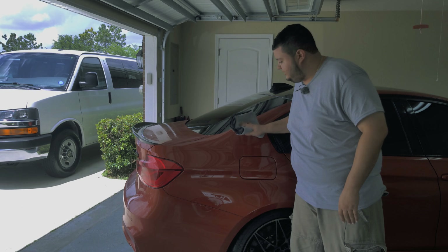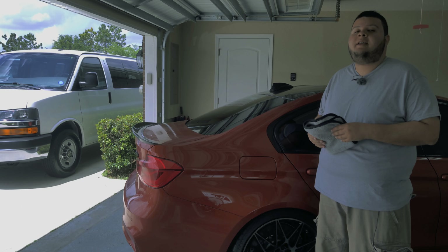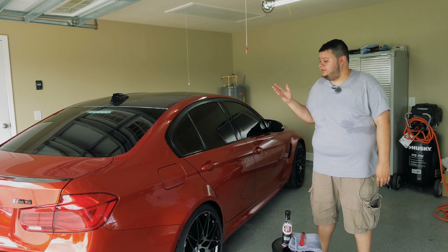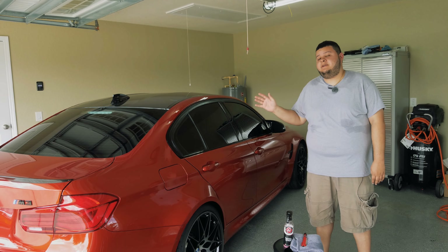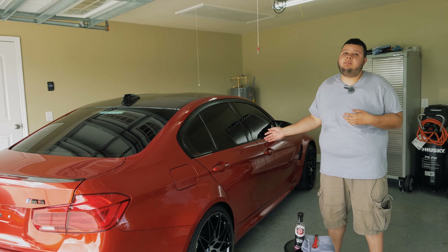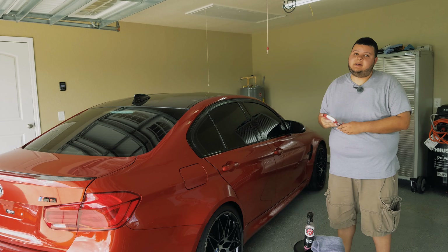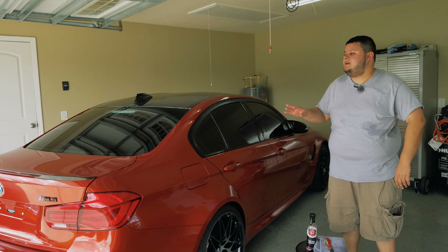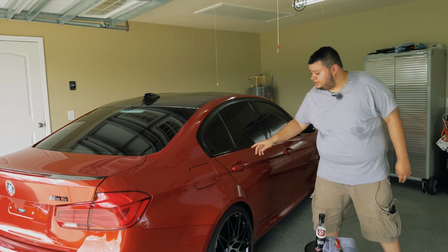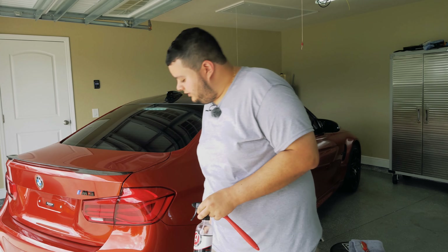I'm going to take a plush microfiber towel and start to buff it off. There is going to be a little bit of resistance since the wax has hardened, but that is okay. As you can see, the depth and gloss of the paint is on a whole other level after applying the wax — this is why I always like to apply a wax after a sealant. I'm going to buff it off the entire car and then we can take a look.